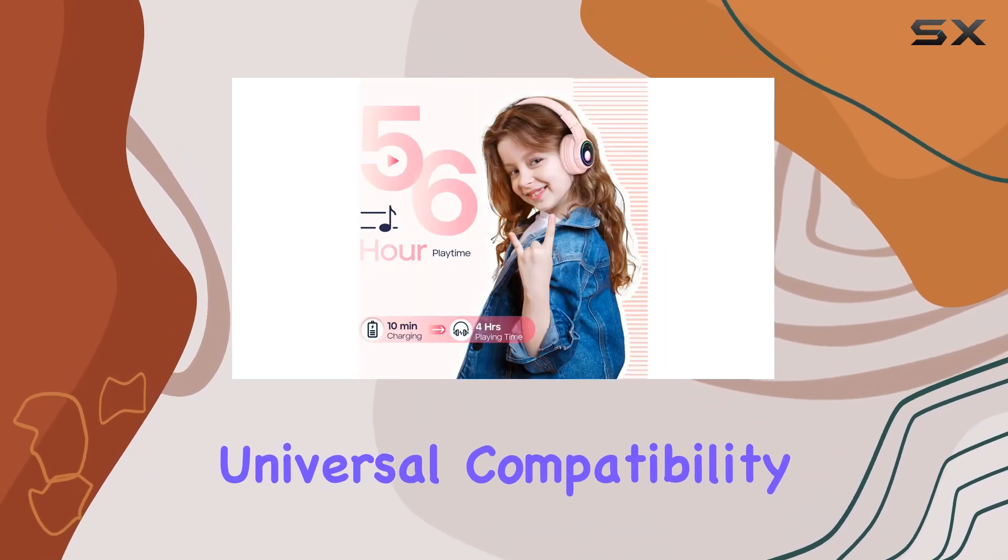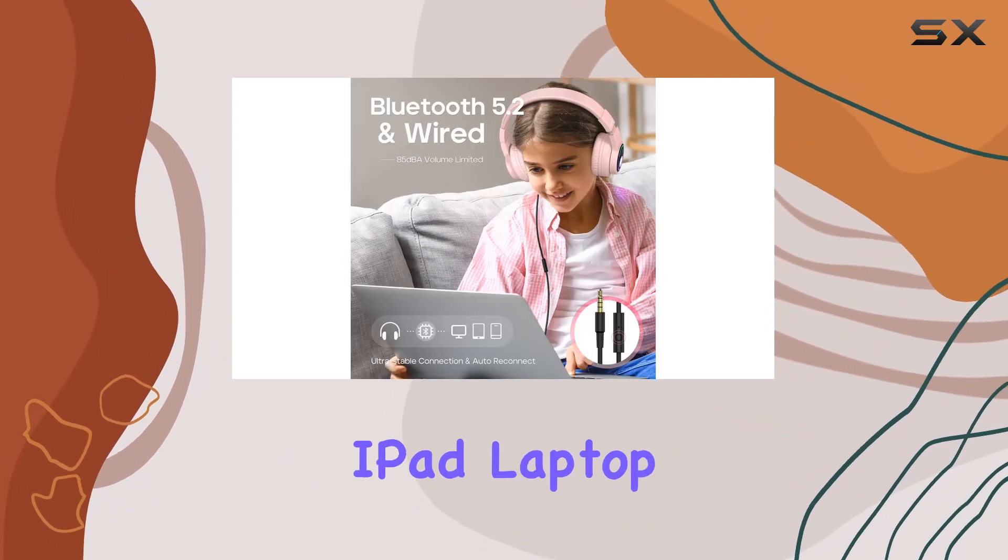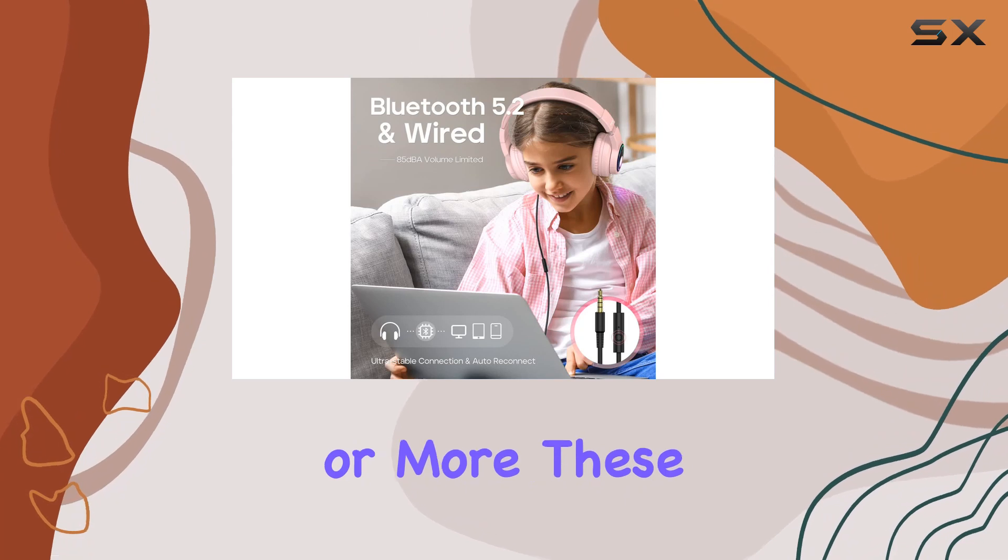Universal compatibility is another highlight. Whether it's a Chromebook, Kindle Fire, tablet, Switch, iPad, laptop, or more, these headphones have you covered.